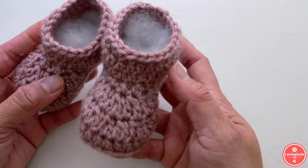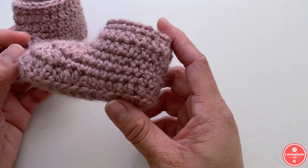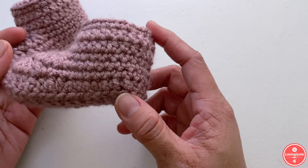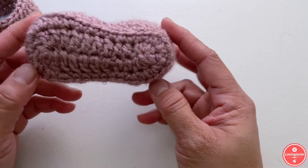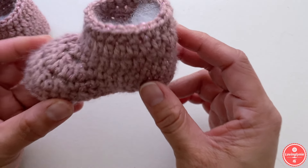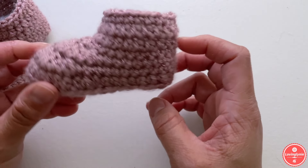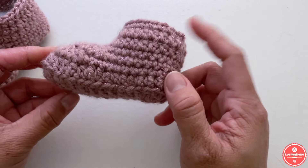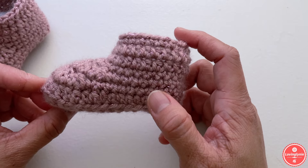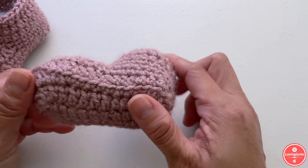Hey everyone, welcome to my channel Lovingly Knee. My name is Jenny. In this video I'm going to show you how to crochet these basic baby booties or baby shoes. This is for size three to six months. I recently uploaded the zero to three month size, and in this video I'm going to show you how to crochet three to six months. I will have six to nine months and nine to twelve months uploaded very soon.